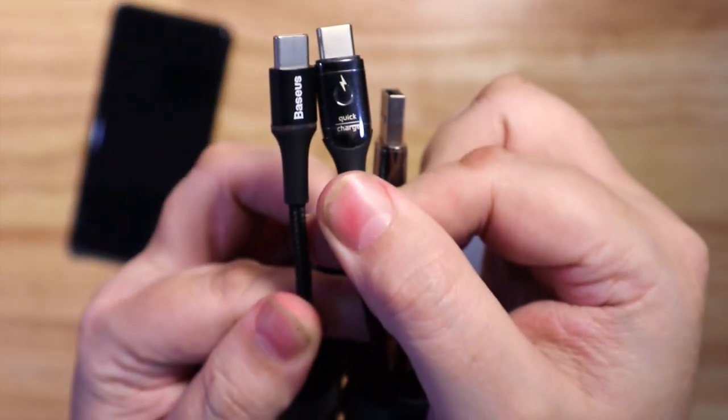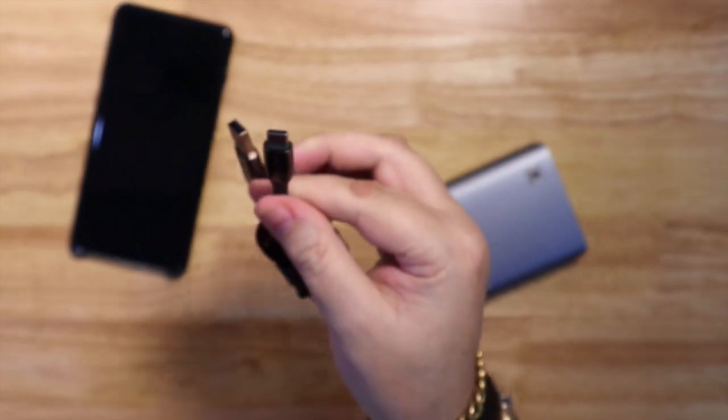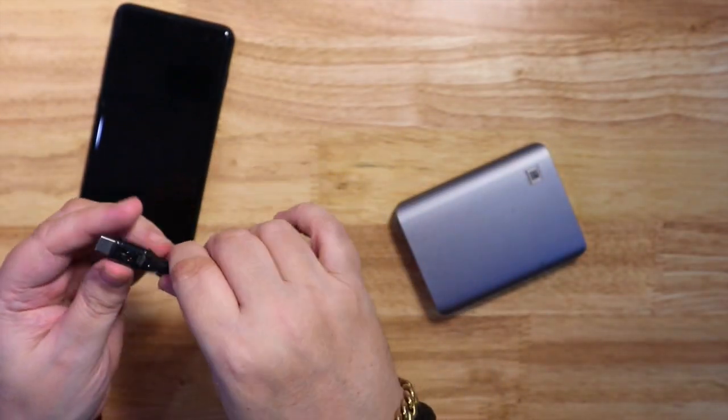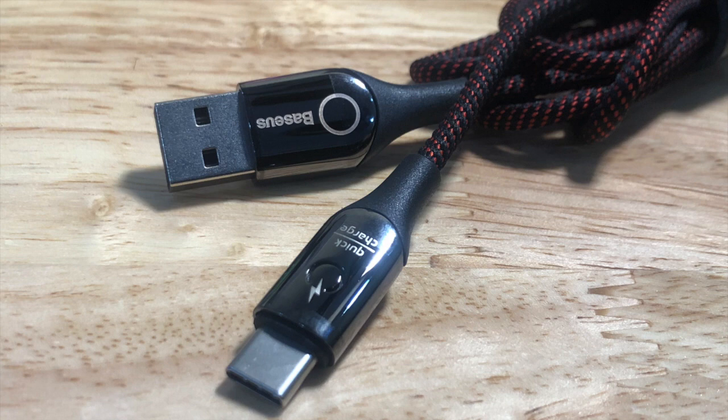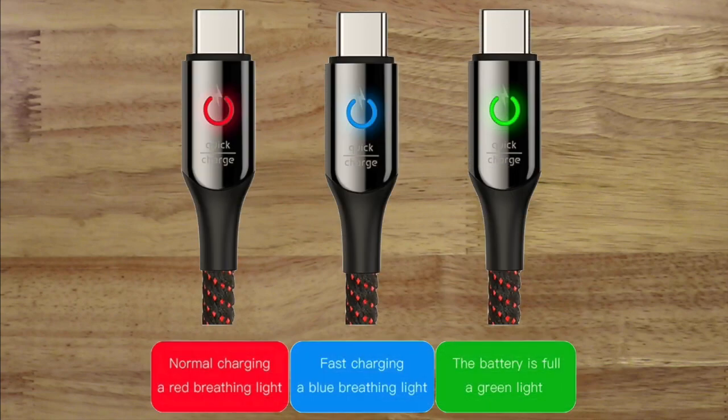It also has electronics inside to charge faster while keeping your phone safe. There's a little LED that lights up: the red LED means it's on normal charging with a breathing light, the blue LED breathing light means it's fast charging, and when the battery is full, it shows a green light — which is very nice.